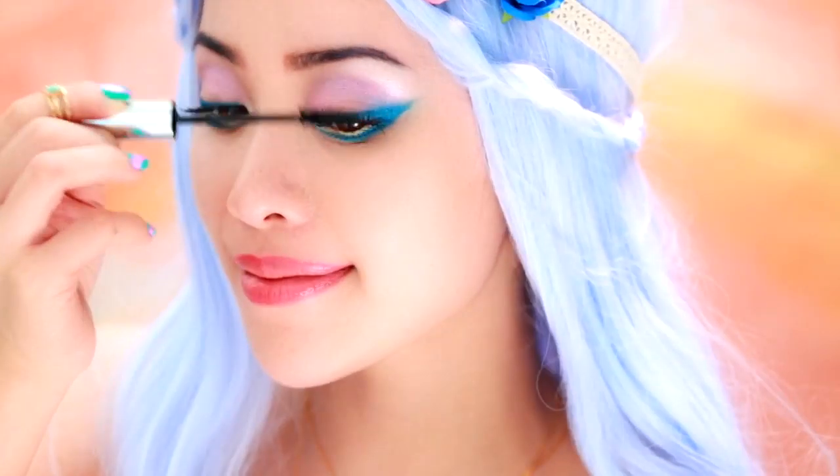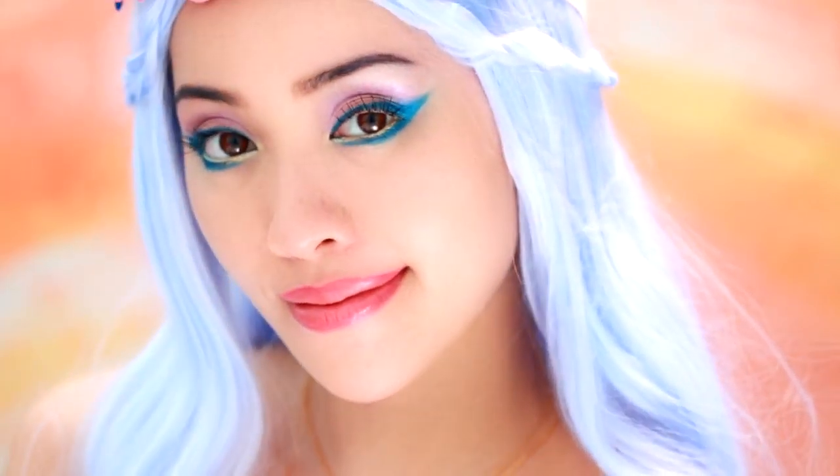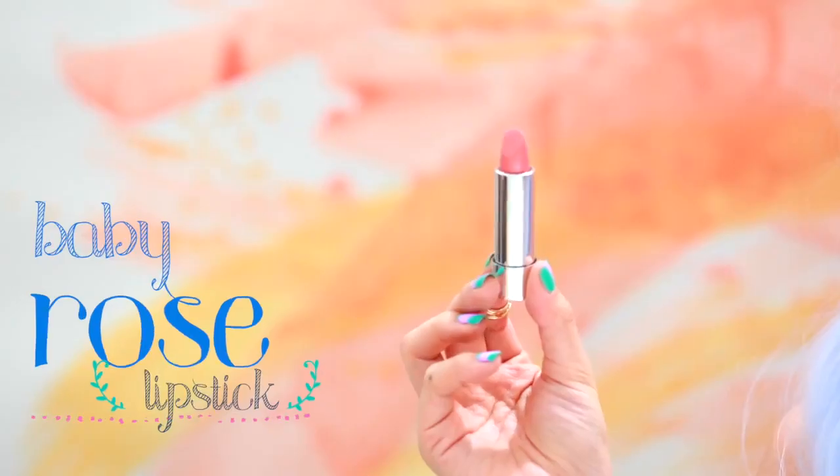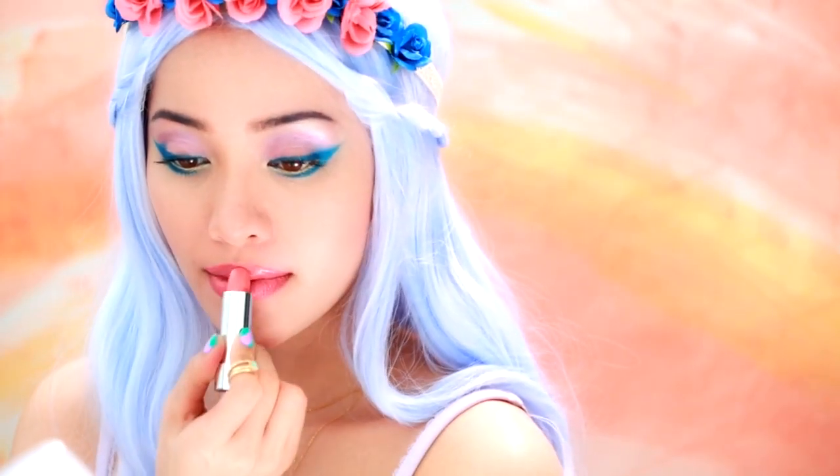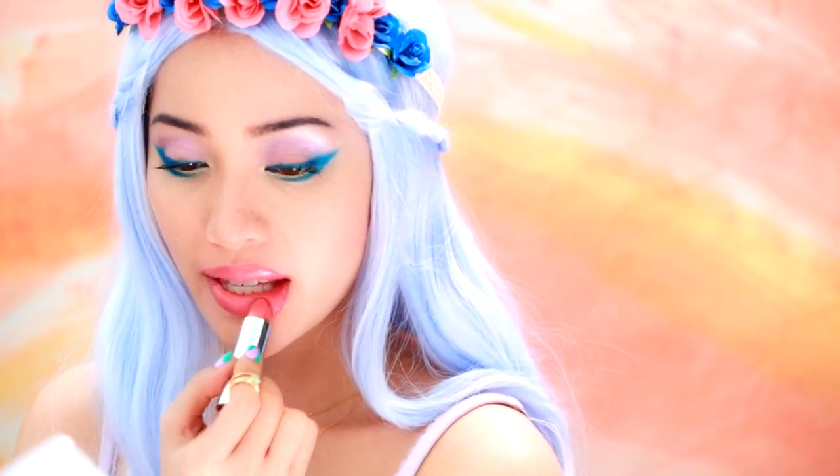Almost done with the eye makeup — we just need a few swipes of your trusty mascara for perky lashes. Finish off your summer look with a beautiful baby pink lipstick. Keep your lip color natural because this look is all about your eyes.